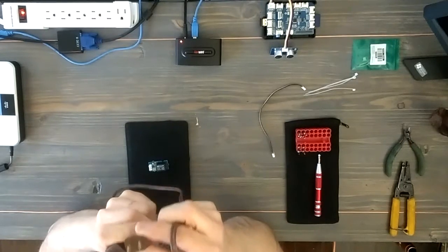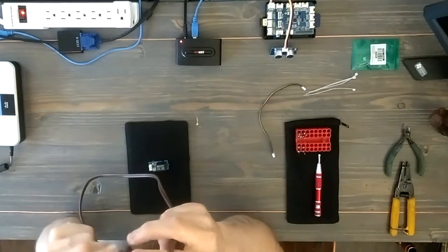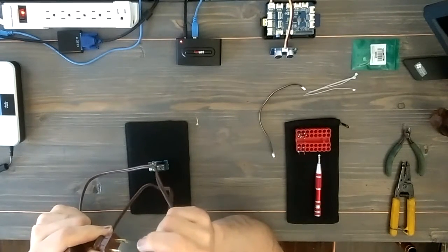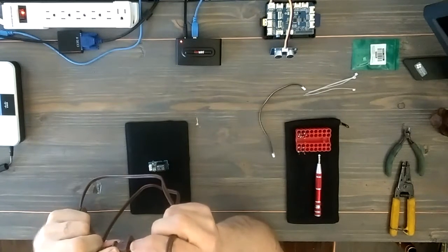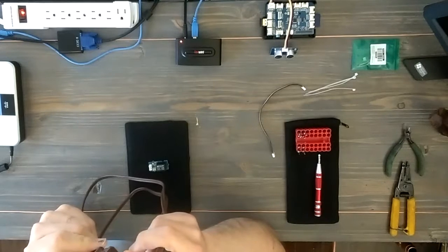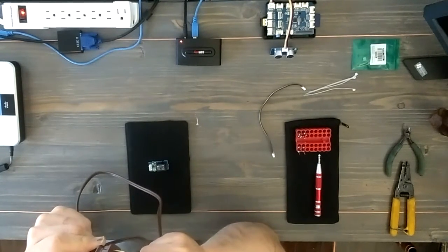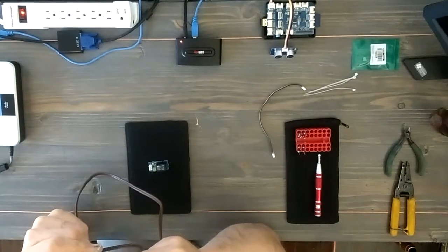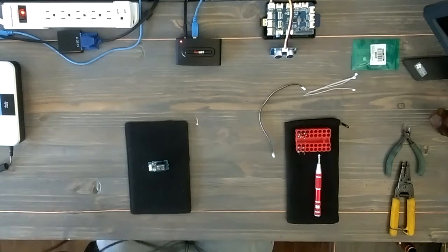If we take a look at the end of this, you can see that one of the blades is bigger than the other one. The thin blade is the hotline and the big blade is the neutral. Neutral always goes to the lamp, and then we're going to run the hotline through the relay so when the relay is disconnected there's not going to be any voltage at the lamp.